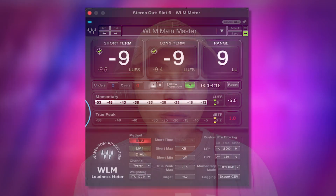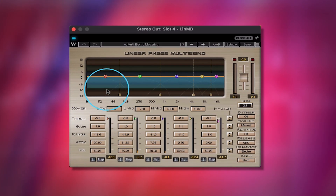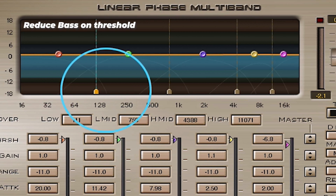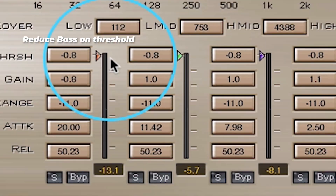What I'm noticing is there's always going to be little tweaks you're going to make in the master, or you can go back in your mix and make little tweaks. What I want to do is open up the linear multiband and make sure that overall bass is getting pushed down a little bit when it reaches above a threshold — anything under 100 Hz is just going to bounce down a little bit when it reaches above a certain threshold.